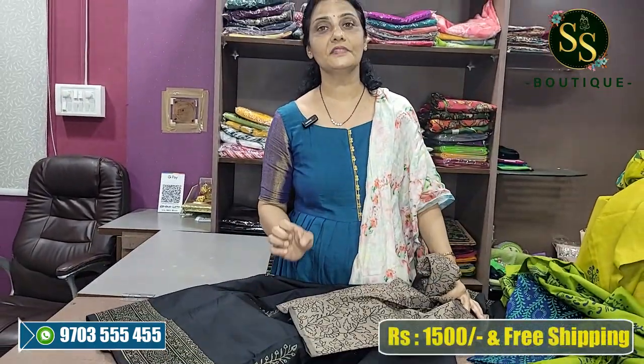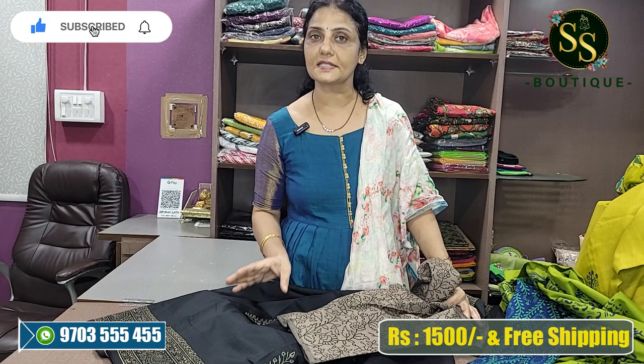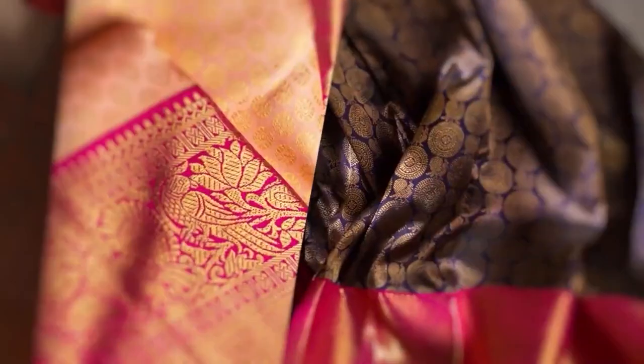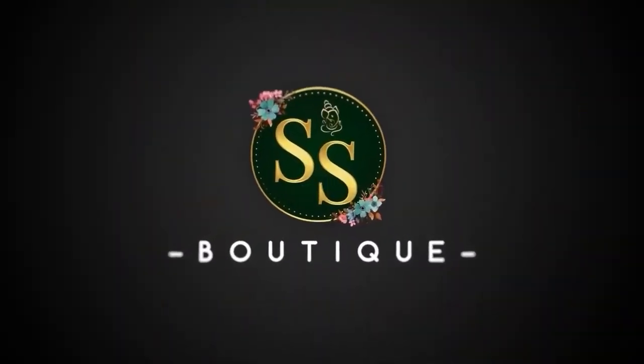Varieties available — definitely place your order. Cost is a reasonable price of Rs.1500. So definitely watch the video till the end and place your order. Please like, share and subscribe. Thank you very much. Subscribe.